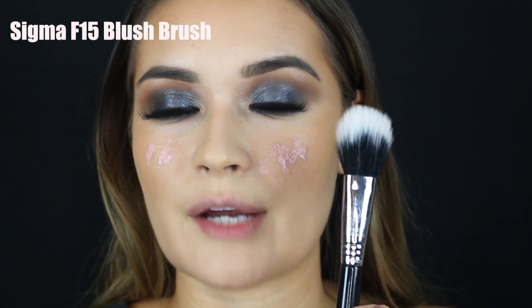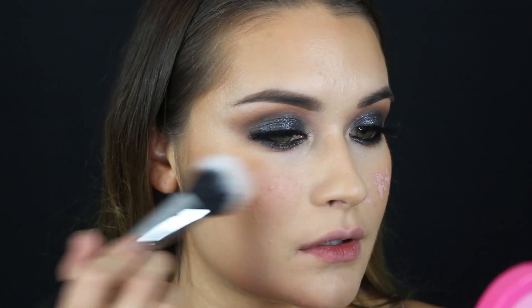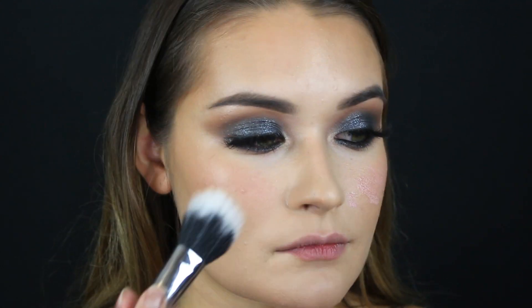I'm going to skip powder bronzer — I'm trying to focus on liquid products. I'm jumping into a liquid blush from Clove and Halo in the shade Blossom. I'll apply just a little bit because I can definitely go overboard with this product. Using a dual fiber brush to blend it out — this type of brush is really good for anything that's cream — just patting and blending it out.